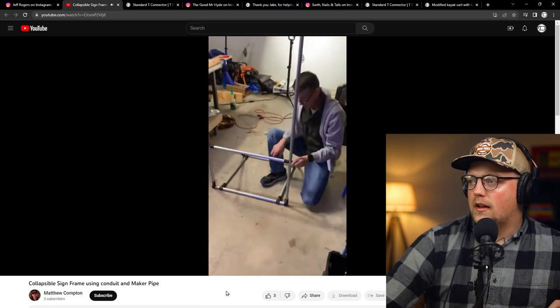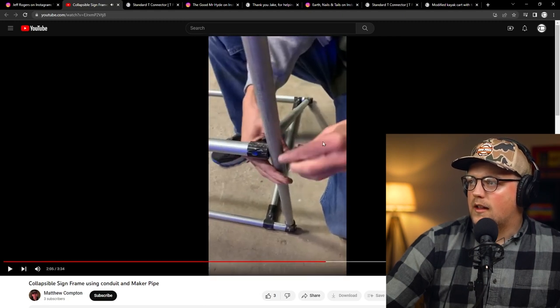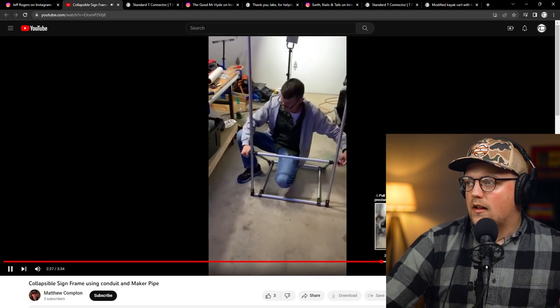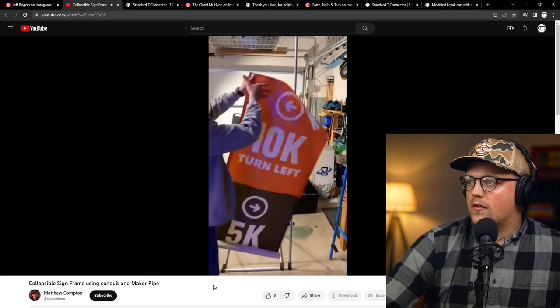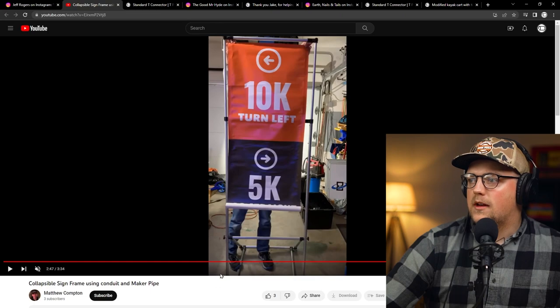He takes the knobs and drills a hole through this outer vertical pipe. The knob goes into that, and this piece he just swiveled up has threaded inserts into it as well. He just threads the knob in and creates a stand. Once you fully tighten those, you've got your finished frame. He's got a timing business for endurance and road races, so he deploys these frames, telescopes them to different sizes, and has a sturdy frame to put signs on during a race. Super cool.